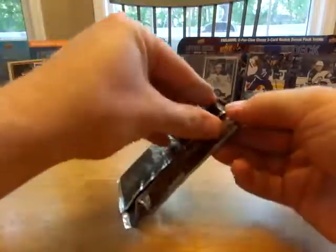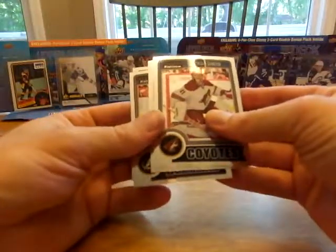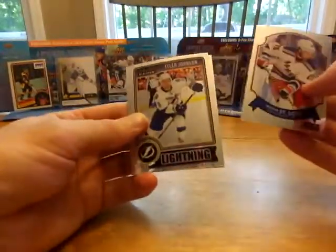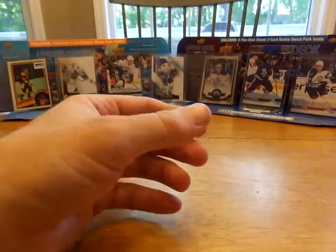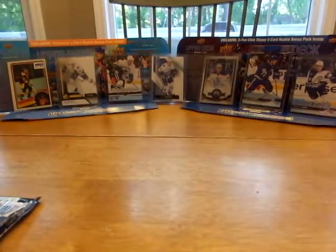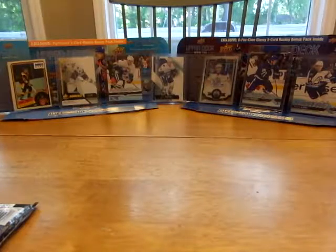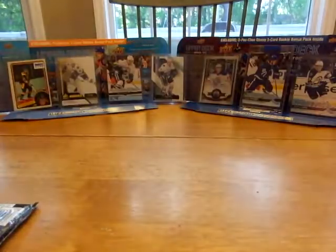Okay, let's see what we got. Daddy, can you help me open it? Alright — Scott Darling. Mike Smith. We got a retro Martin St. Louis, Tyler Johnson. Max has a retro Bobby Ryan — we'll put the hits up on the side. Max, go through them, see what you got. We got a Rocco Grimaldi.